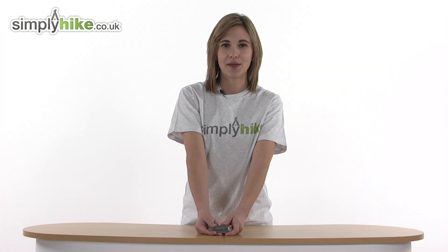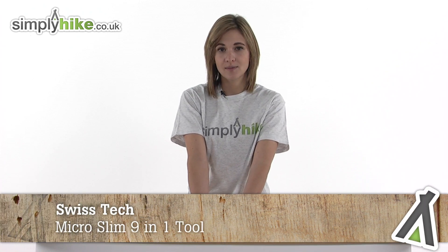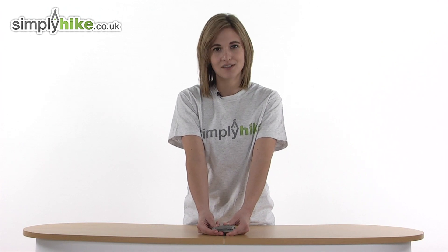Hi and welcome to simplyhike.co.uk. This is the Swiss Tech Micro Slim 9-in-1 tool — an incredibly compact and lightweight multi-tool that's ideal for popping in your rucksack or in your glove compartment, and can even be turned into a keyring to have in your pocket for when you need it the most. Let's take a closer look.